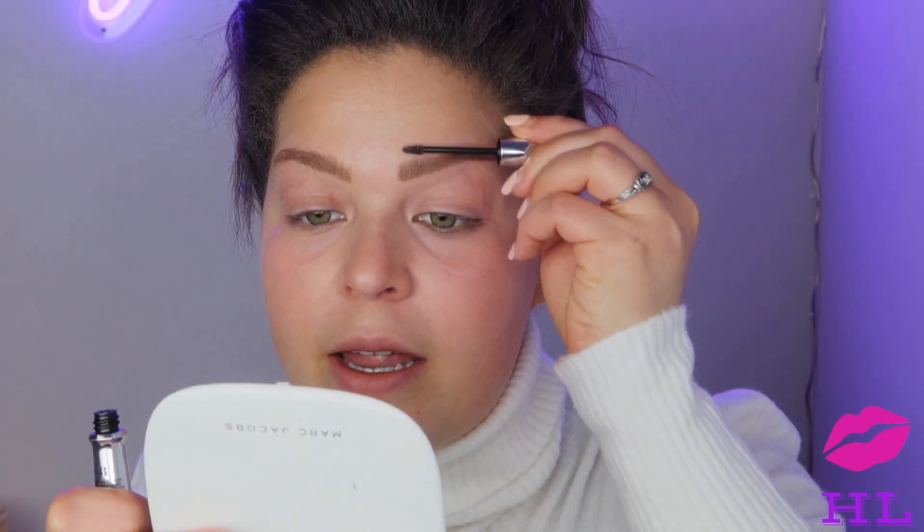Those are some precise brows! I look crazy right now but we're gonna look past that because after this look is done we're gonna look bomb. Now I'm just going to take my Gimme Brow from Benefit Cosmetics and go over the part of the brows that we filled in.